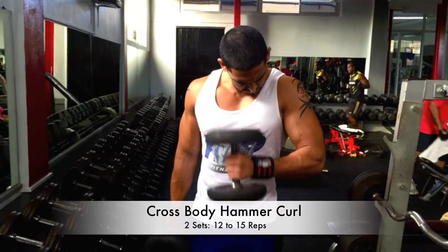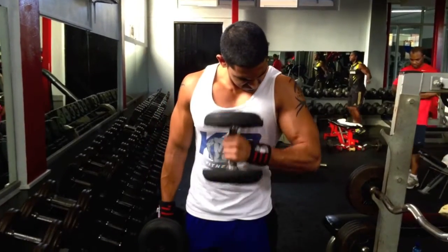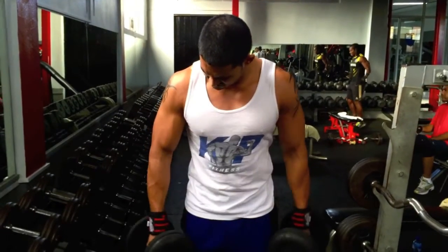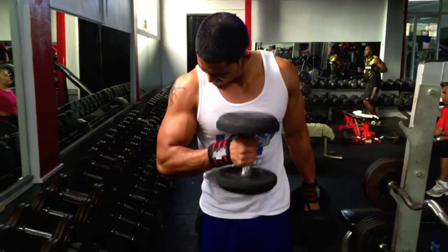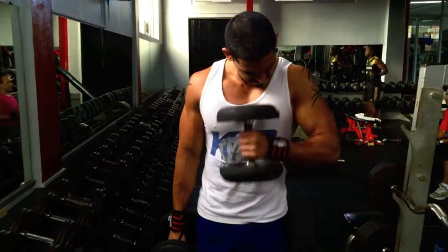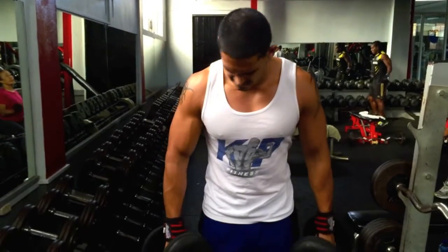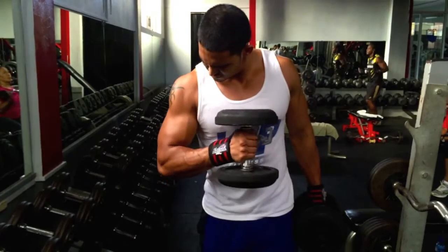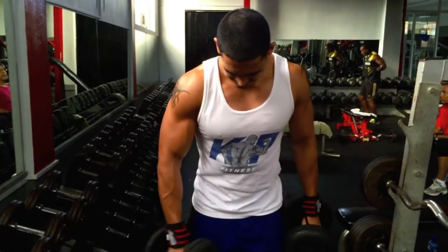Next we did some crossbody hammer curls. I really prefer this variation to the normal hammer curl — I feel like I get a better contraction. You can see I'm going pretty slow, really stopping at 90 degrees and squeezing before I go back down. I like doing hammer curls at least once in my bicep workouts because it really hits your brachialis and some of your forearm, and gives your bicep that overall mass by building up the peak.